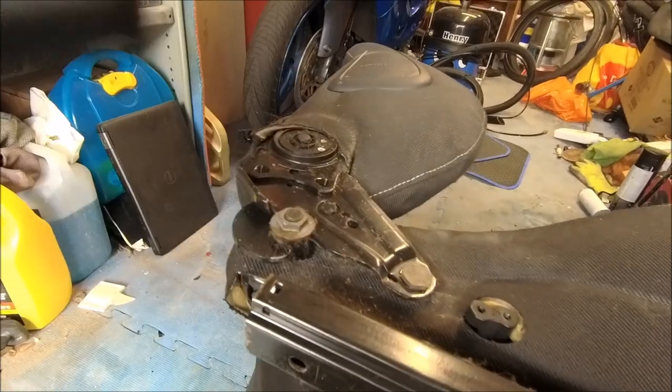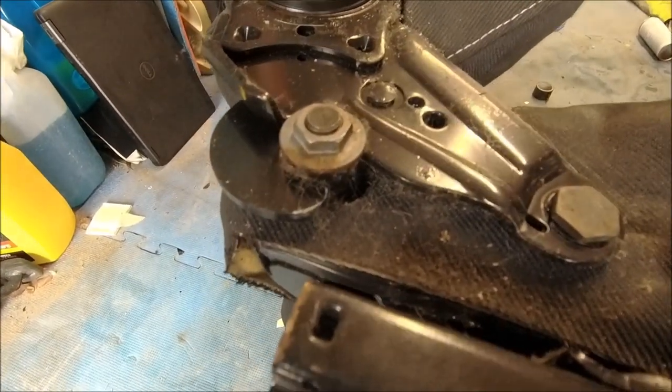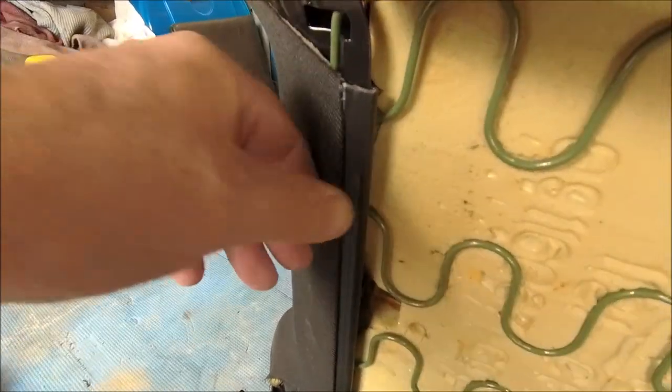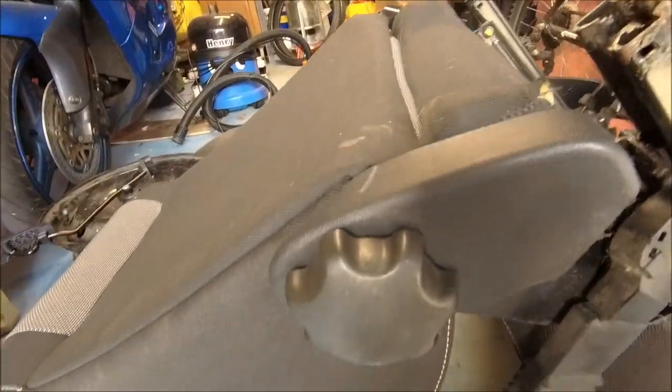That bit there just pulls off. There you go, easy. So I can now see the base itself. What I think I might do is take the back off because I think it will make things easier. The seat cover is connected at the back there, clipped over, and it's pretty much the same at the front as well, so yeah the back needs to come off definitely.